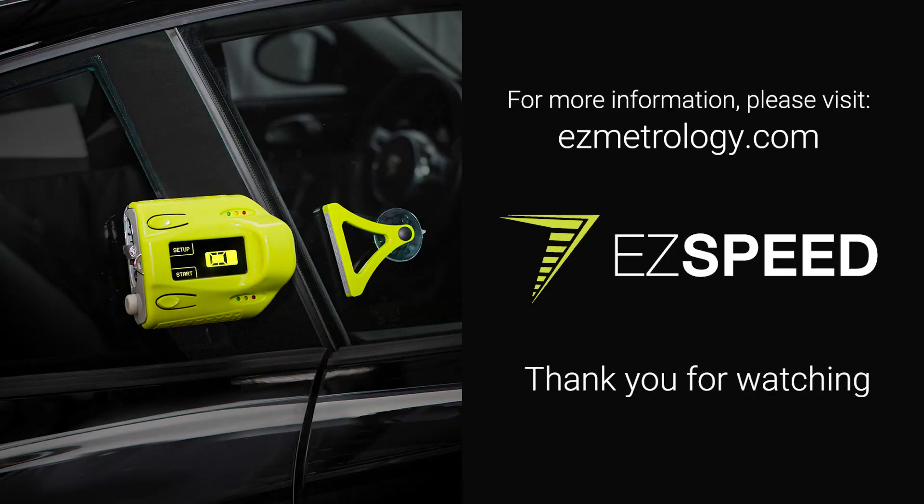For more technical information and to contact us, please visit ezmetrology.com. Thank you for watching.